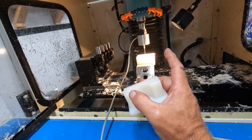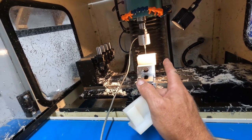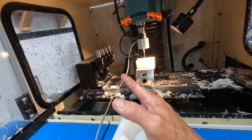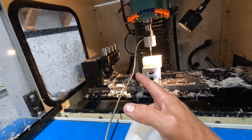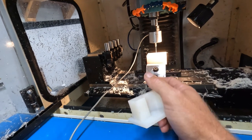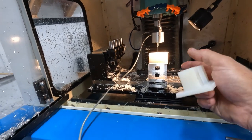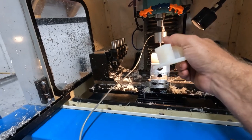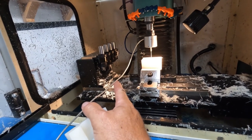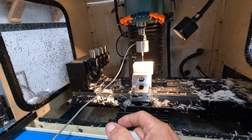Not counting the probe, there are two bits I have to manually change to the 9/16th because it's not in my automatic tool changer — it uses a totally different fitting and won't work. So I have to manually change it, and when that operation is done the machine will prompt me to remove it manually. After that, it does an automatic tool change for the chamfer bit.